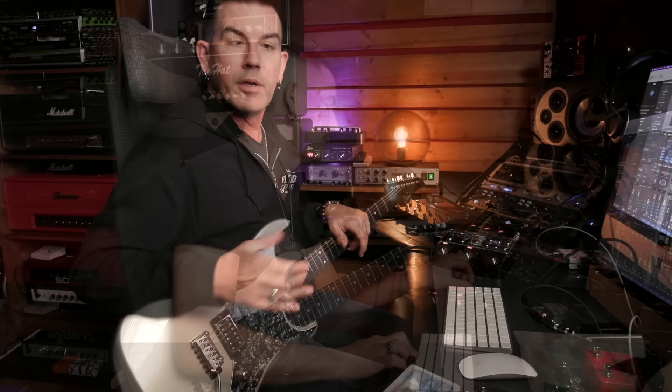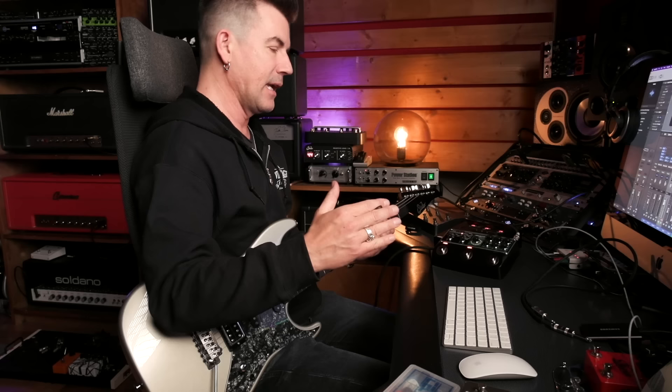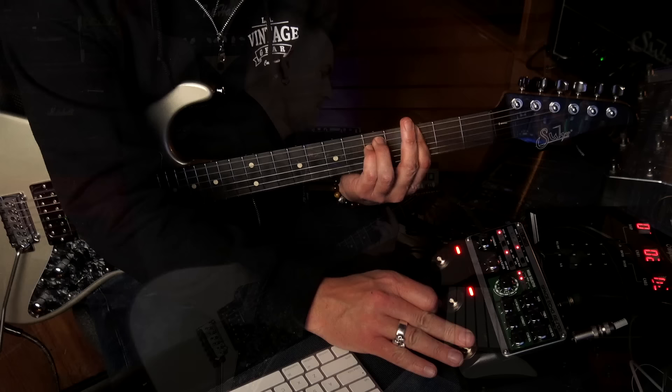Another really fun thing: the two outside footswitches are also momentary switches when you hold them down — they call them warp switches. Holding the left footswitch ramps up the feedback in a controlled way and continuously feeds back whatever the last thing you played was. Holding down the right footswitch changes the speed of the virtual delay motor, ramping up the pitch super high, and as you release it, it slows back down. It's easier to just show you what they sound like.